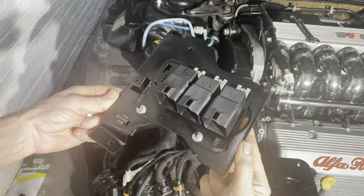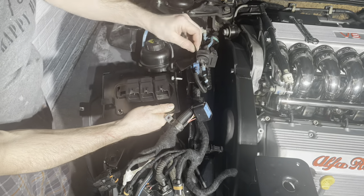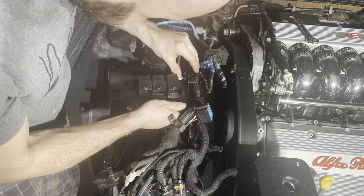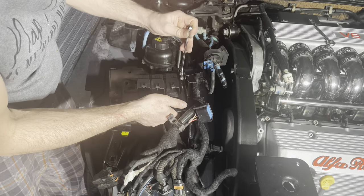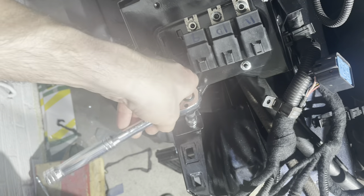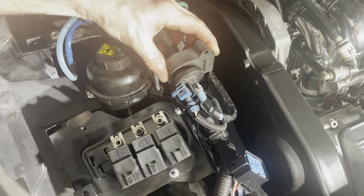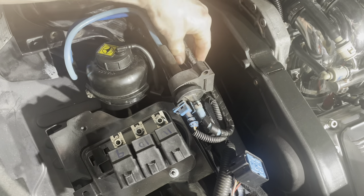We are on to the relay holder, and you may remember from the previous episode I gave this a nice fresh lick of paint, which really does make a world of difference. You may or may not notice, but I'm using nice fresh new hardware here — stainless steel where possible, but if not, bright zinc plated.